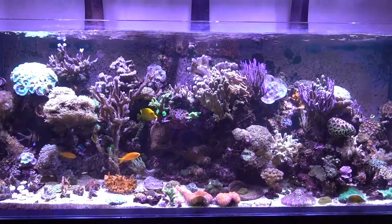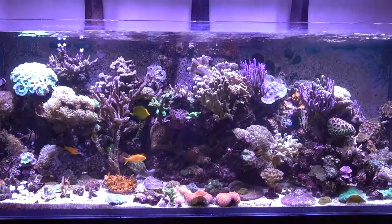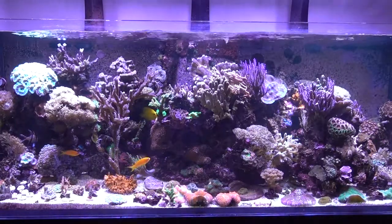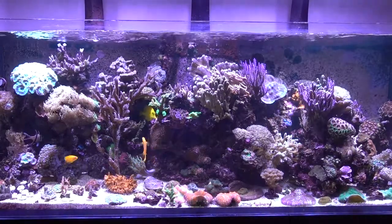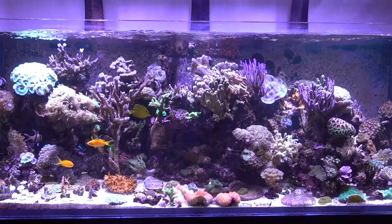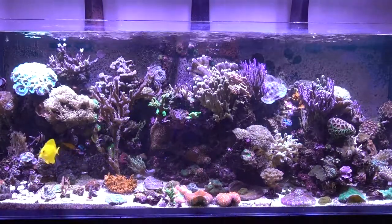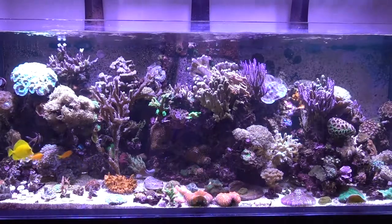Still powered by Radeon XR30s, still got two MP40s, and is still run by a NIOS 160 skimmer and Nopox. It's using the Apex to dose both alkalinity, magnesium, and calcium, and still using the Red Sea colour range.